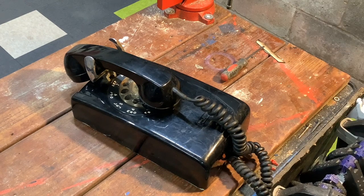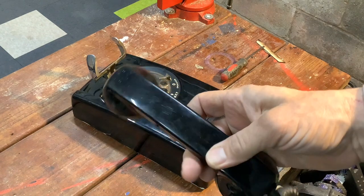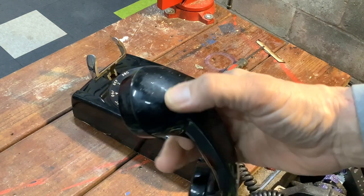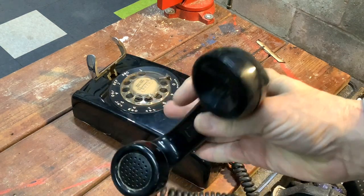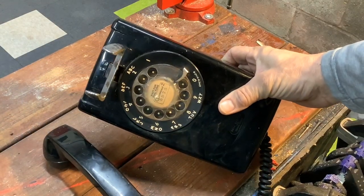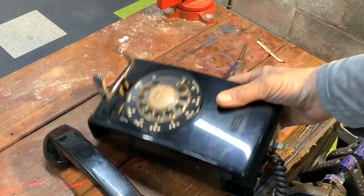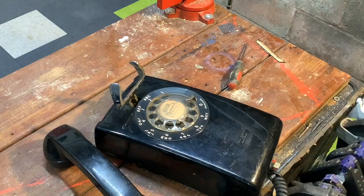Hey guys, welcome back to Paul's Workshop. This time we have a phone to work on. What we're dealing with is a model 554 wall-mounted phone and this one is rough, so this is going to put our Novus polish to the test. This was a cheap find at a pretty decent price — $25. We're going to give it a cleanup, get this paint off, wash it down, and hopefully make it look presentable.